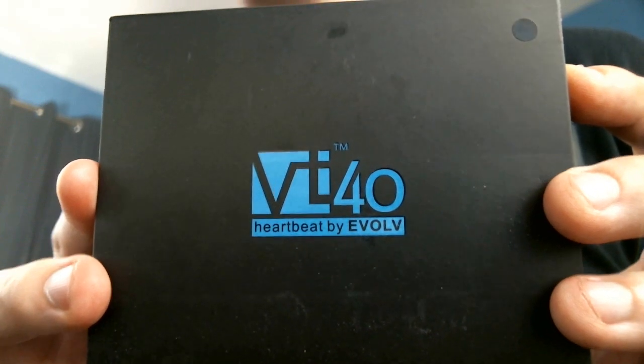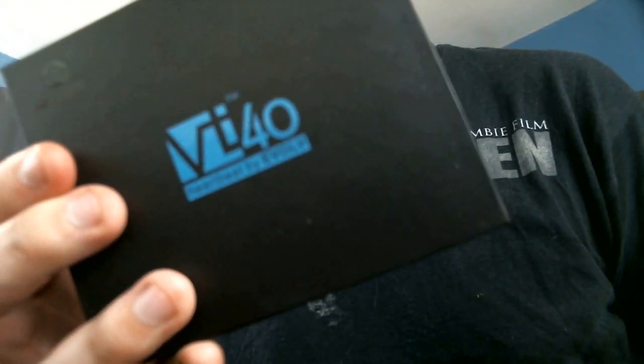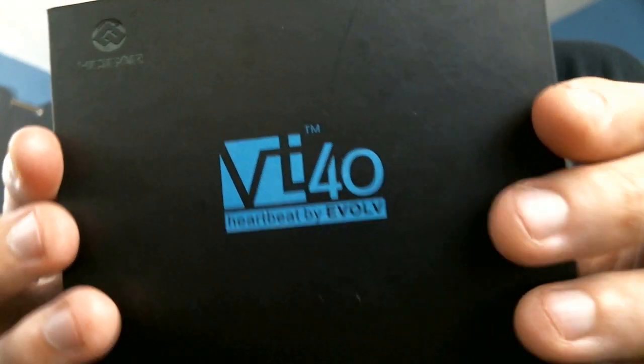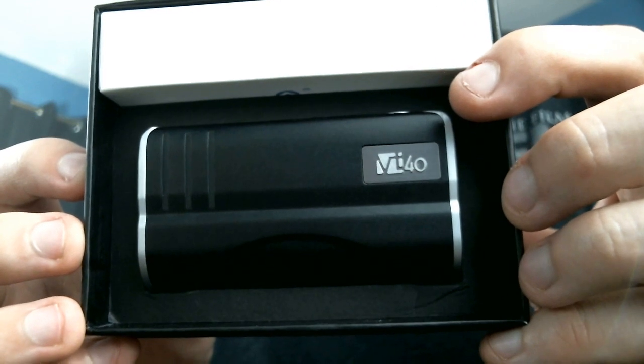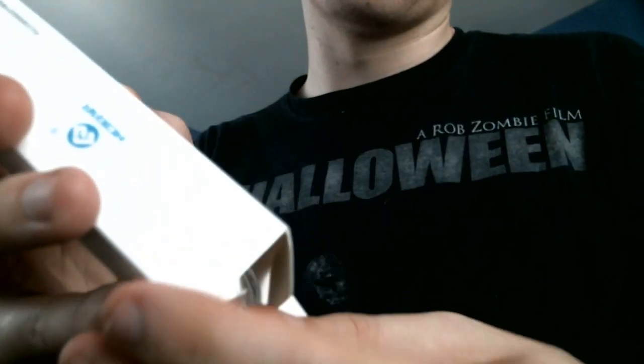Here we are up close — until I get a tripod, this is where we're going to be filming close-ups. So this is the box. Pretty simple. You've got your sleeve which covers the unit, and you've got that nice logo. If you open it up, here is the inside of the box — isn't that pretty fancy? In this box we'll show you guys what we got. It's your charger and also your coin, which is for opening the battery.